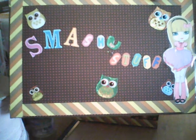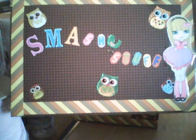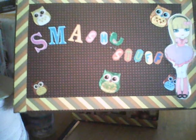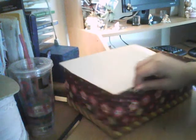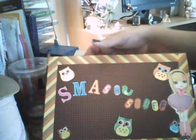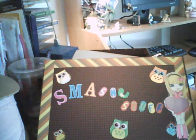Hello everyone, this is my smash box that I made. I just wanted to show you guys — isn't that cool? I love it. Check that out, see the box I made. I just love it. Let me put that there so you guys can take a look at it.